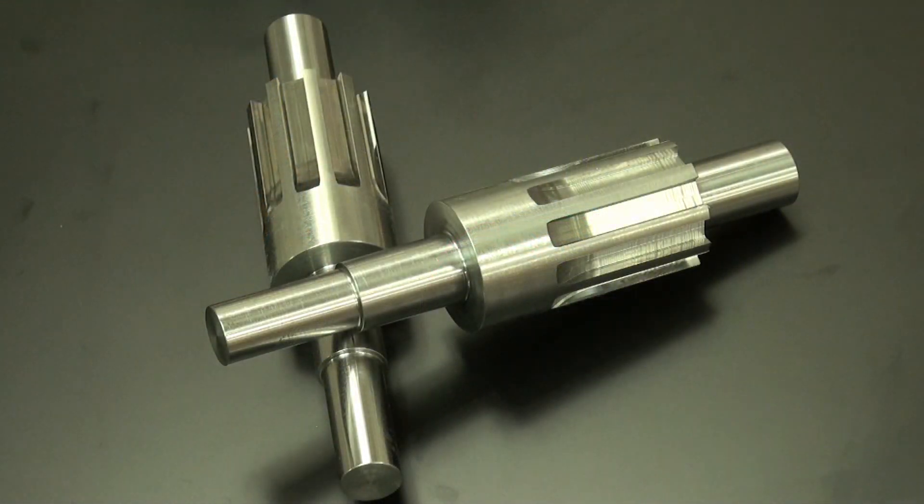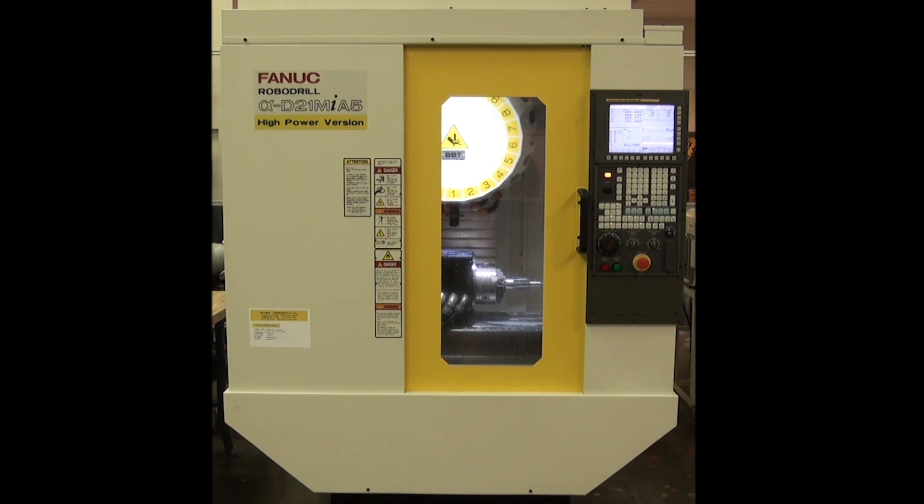ROBODRILL offers a high speed 14 or 21 turret tool changer and direct drive 4th or 4th and 5th axis capability, making it the most versatile and robust machining center for applications that require maximum precision and reliability.